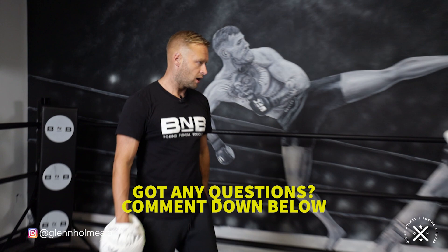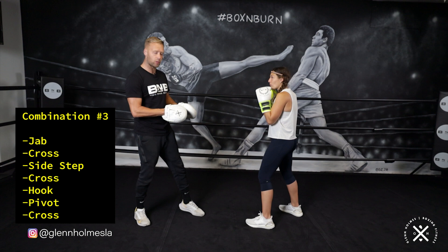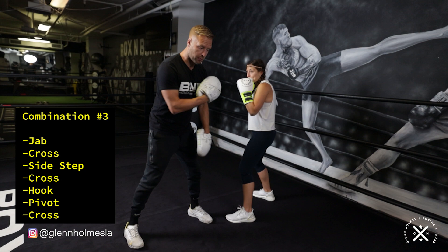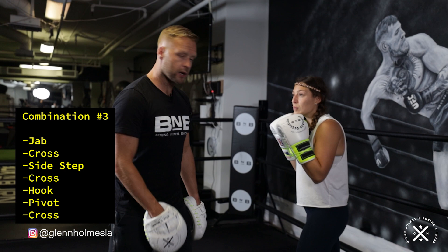So third combination — we're going to work on a sidestep across to the power side, and then back to that pivot we did in combination one to get back in position to land more counter punches. I'm going to start with the one-two. From there, she's drawing me into punches, but she's stepping off to the side with the right foot, getting onto my non-dominant side but going to her dominant side — which puts you in a really powerful position. After the sidestep, she's over to the side of me, perfectly in position to land counter punches right on the chin.